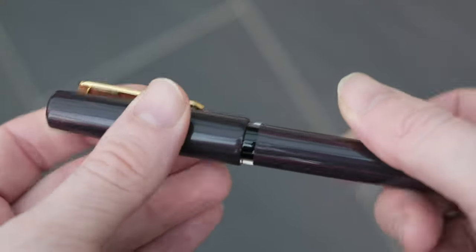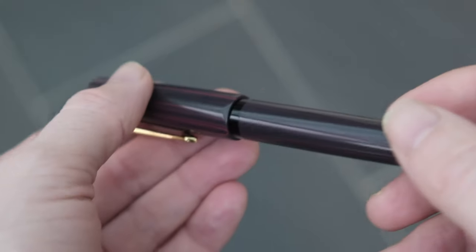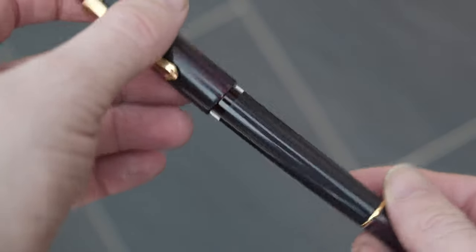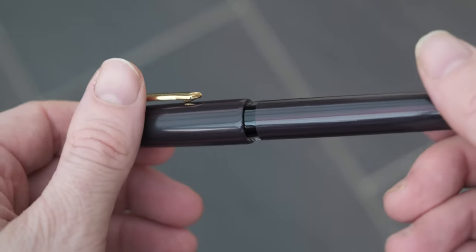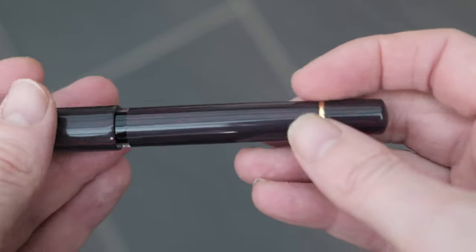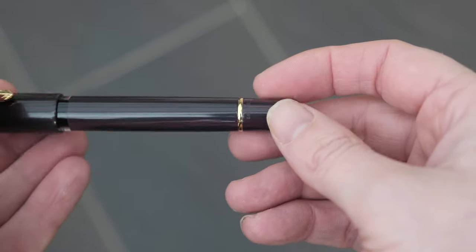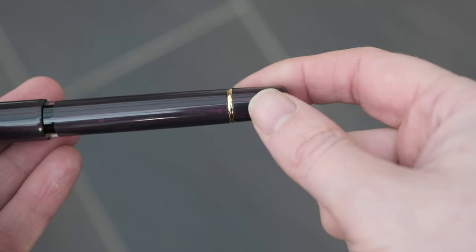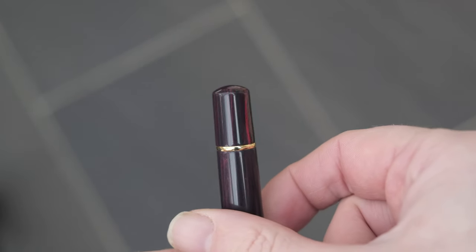Let's put the cap back on. Next we have got the ink window - you can see the ink sloshing around in there. I wish more manufacturers would include those; I find them really practical for everyday use. Next we have got this very nice long barrel section which is almost the same length as the cap, maybe just a few millimeters longer. Then a gold ring, then on to the piston turning cap, in which you can also see the limited edition number imprinted on there. This is number 90 out of 365.